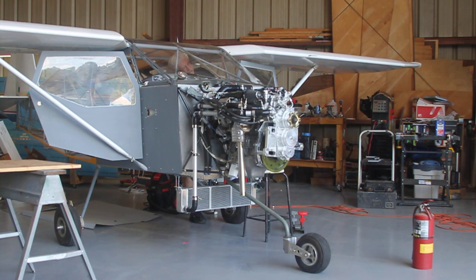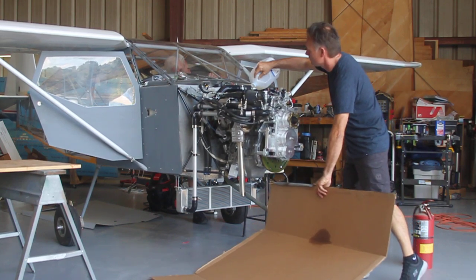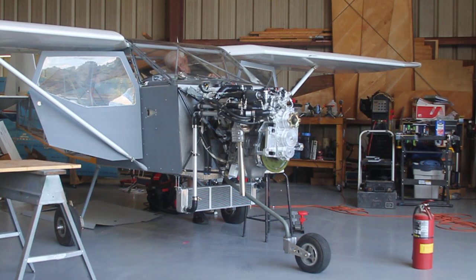It's a fuel pump on. You got pressure? You taking lessons from Joe? You got pressure.